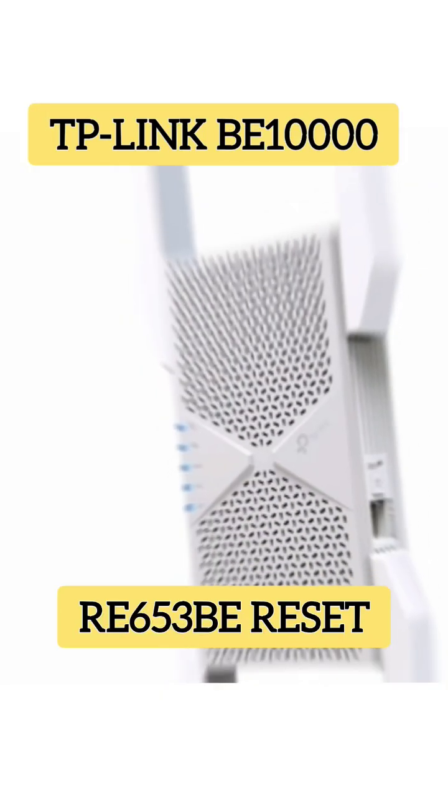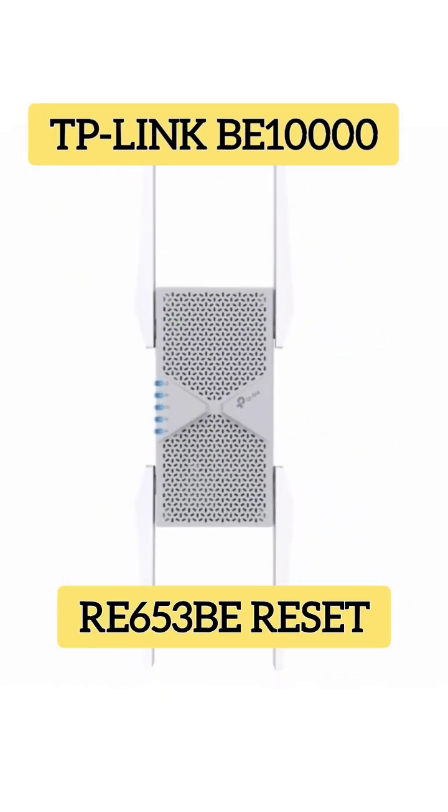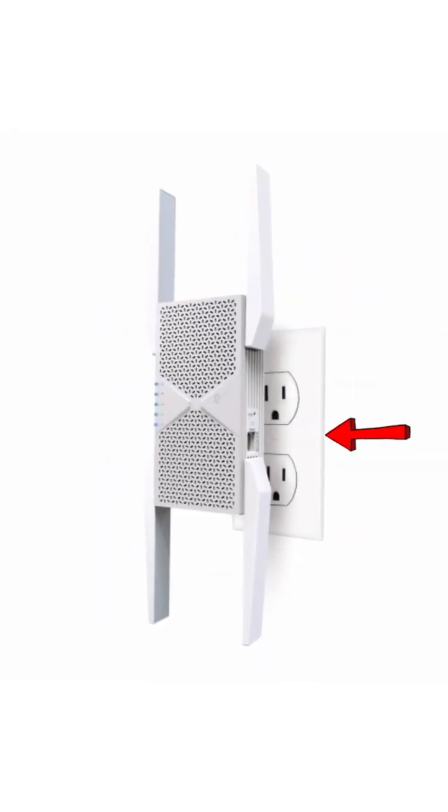To reset the TP-Link BE10000 RE653BE range extender, first of all make sure it is plugged in to a power source.